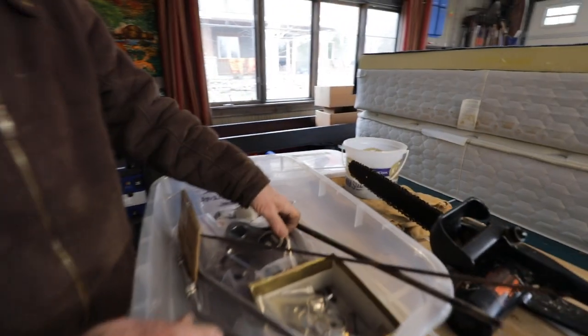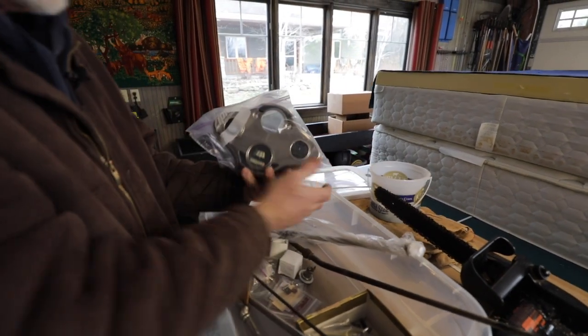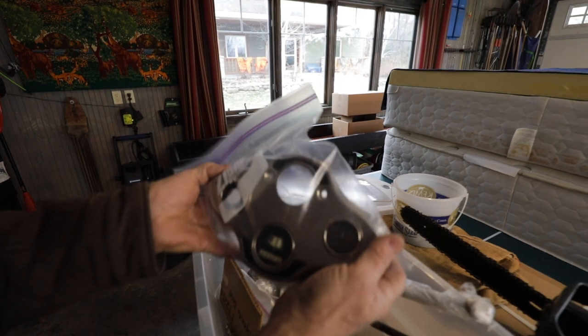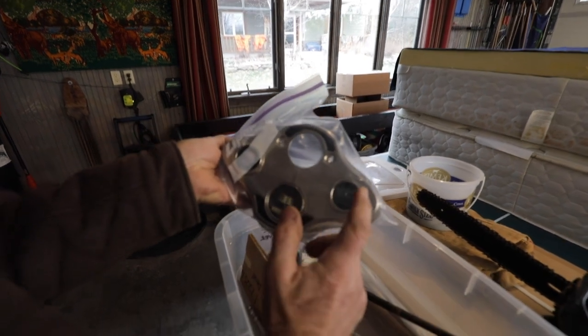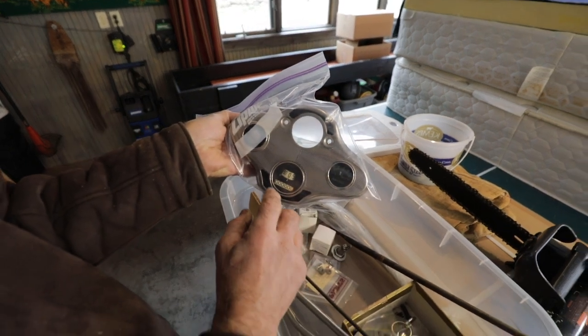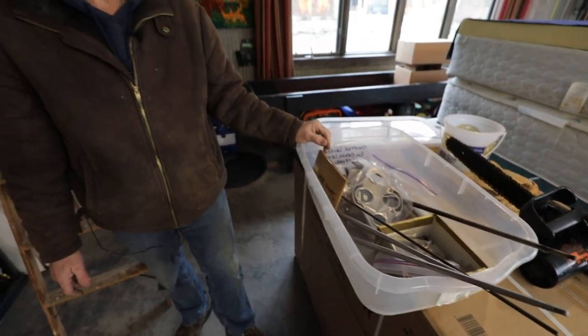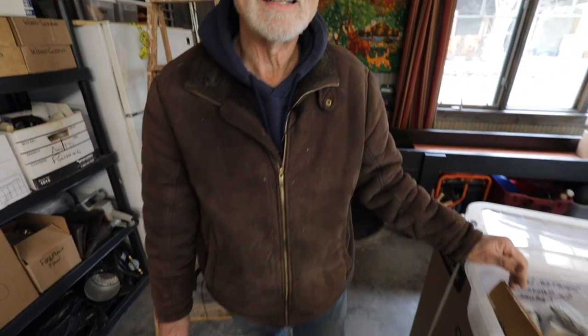We also have several other parts here that really work out well. We've got the dash with all of the different places for the ammeter, the switch, the fuel indicator, and the speedometer — zero it out and it's ready to go. A lot of neat things like that all ready to go, and I'm very excited about being able to start getting it back together. We also got more stuff out in the shed. We've got all the other wood parts and seats and that kind of thing, so let's go look at it.